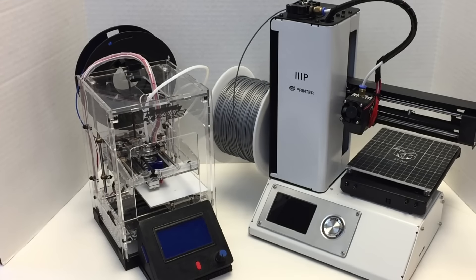If you want to see something printed on one of these Mini printers, leave it in the comments below. If you want to see more of this, support us on Patreon. I'll see you next time.